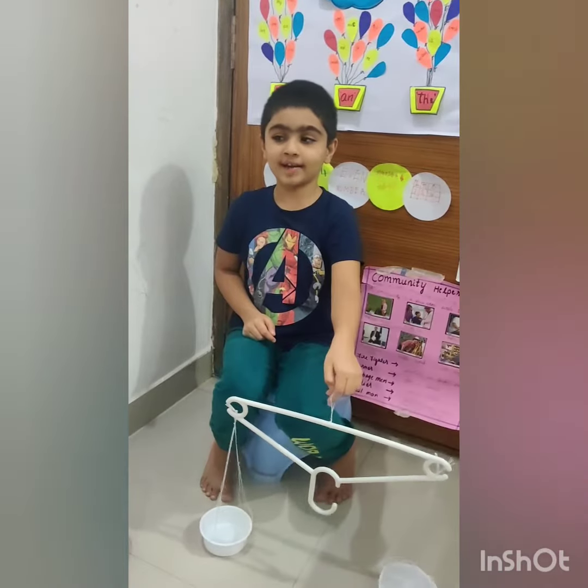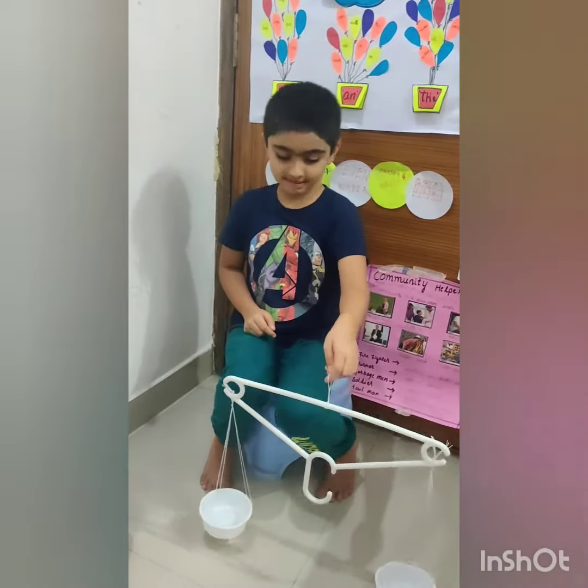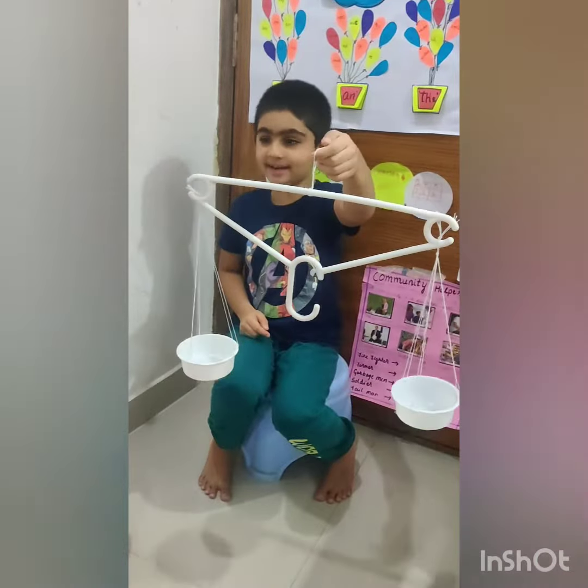Hi, my name is Adwai. I am talking about simple balance. This is the simple balance that I made.